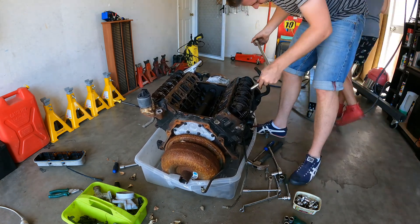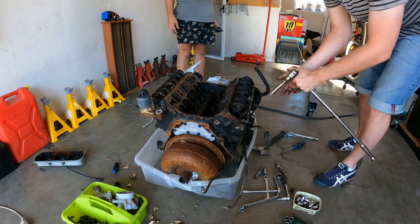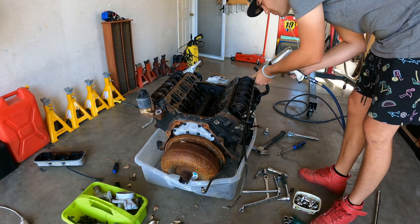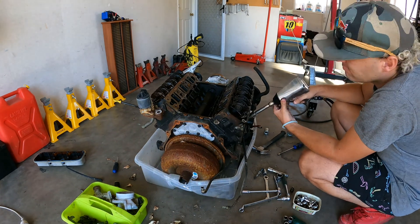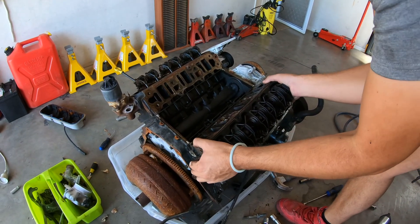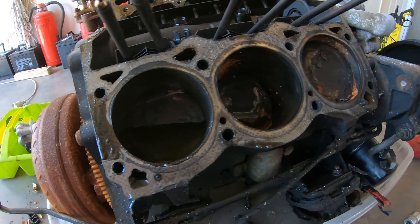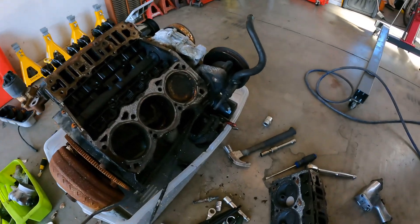I'm gonna try it. How is it? There's some parts of the wheel, we're gonna need some parts of the wheel. I'm gonna try and cut it in.